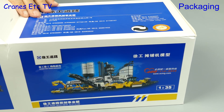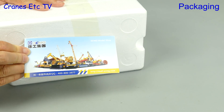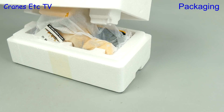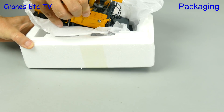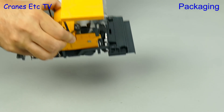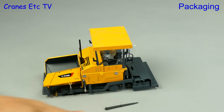The RP-1256 is a tracked road paver and included with this one we have a small catalogue of XCMG models. Cutting the factory tape on this one is much easier and there we see the model wrapped in soft paper. Once we separate that we can carefully lift out the model, and this one has one more item in the box - a plastic pointer tool.